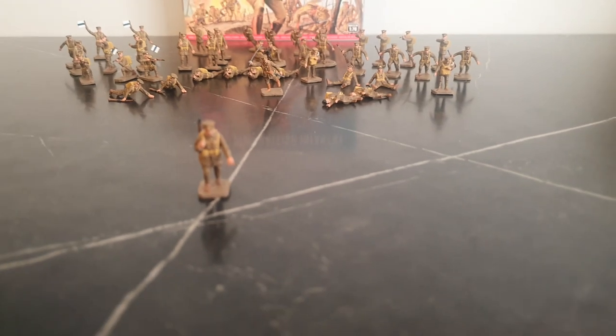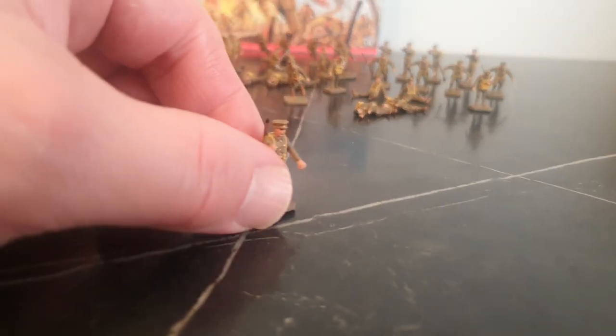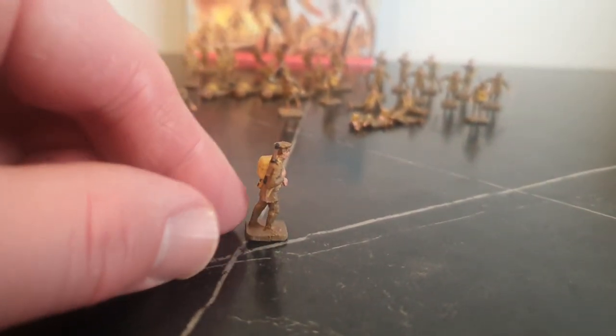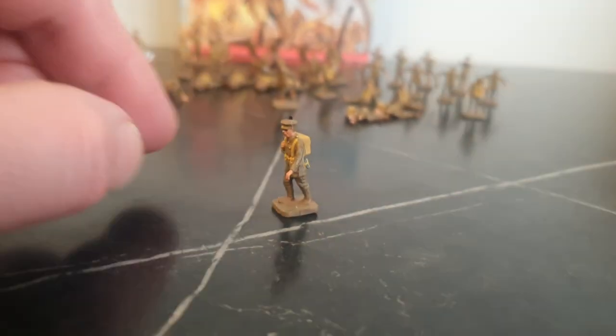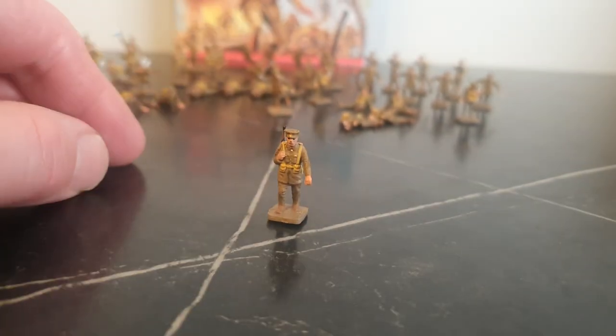I like the marching pose — there are four of these in the set. It's getting hard to zoom in on these figures; they are small. I like that figure.